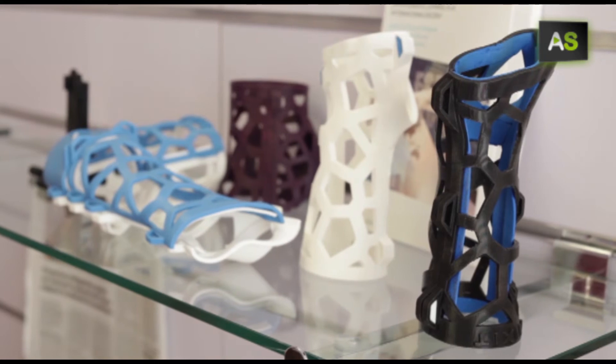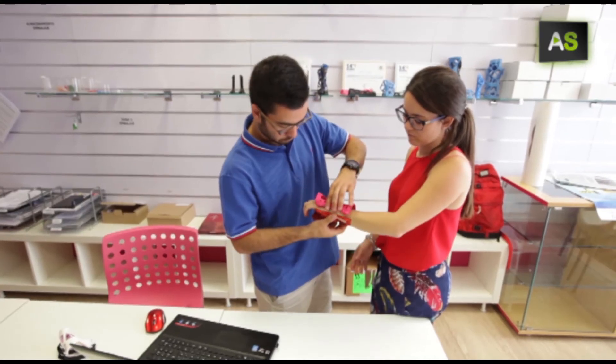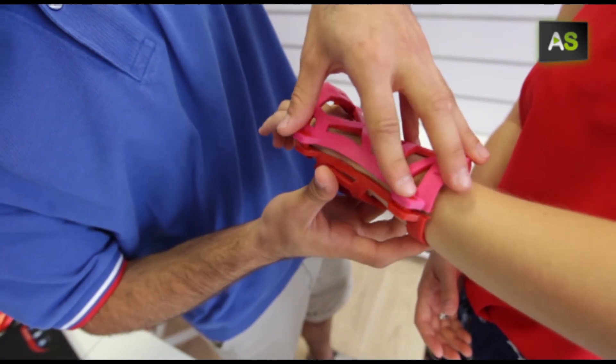As well as putting an end to the discomfort of a cast, it allows patients to start the rehabilitation process as soon as possible.